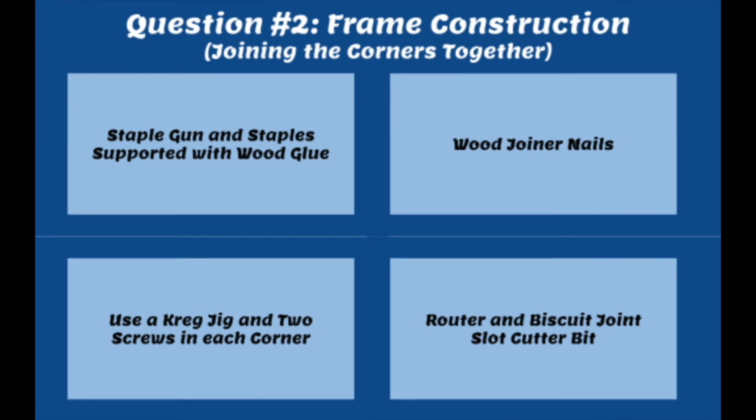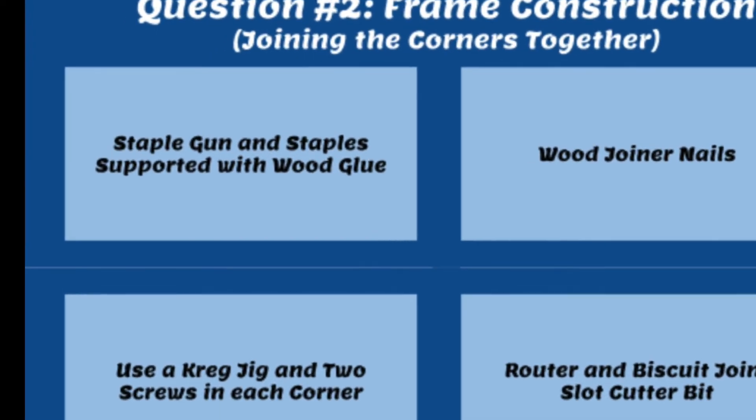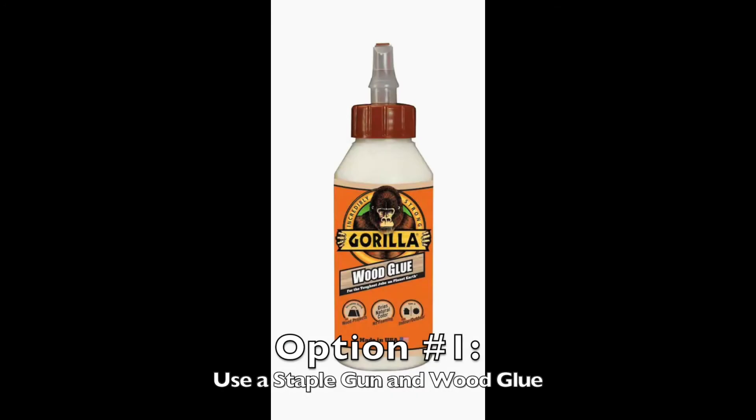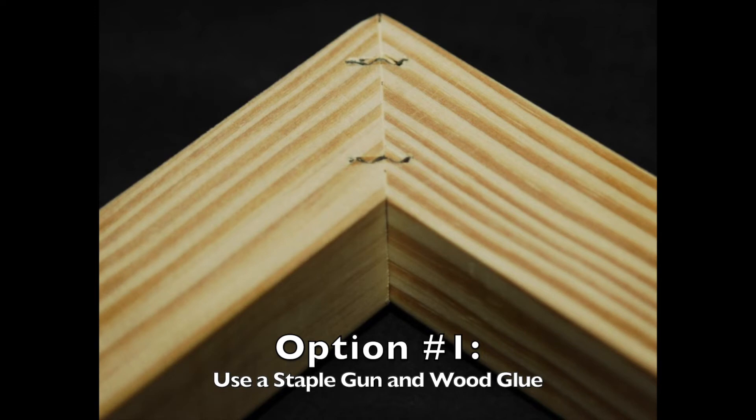Once you decide what you want your corners to look like, you need to join the pieces of wood together. I've got four options to consider — each gets progressively stronger. The first and weakest option is a staple gun; by itself it's not incredibly strong, but if you add glue to support it, it should work just fine. A slightly stronger option is joint fasteners, which come in a variety of styles — you stretch them across both pieces of wood and nail them into the corners.